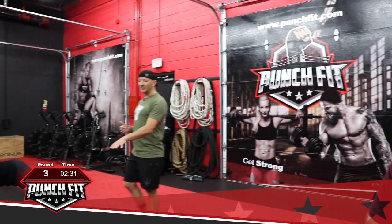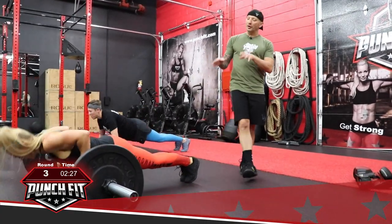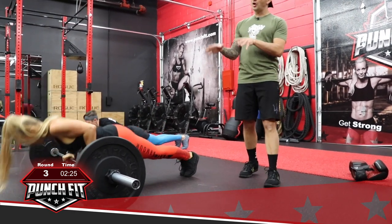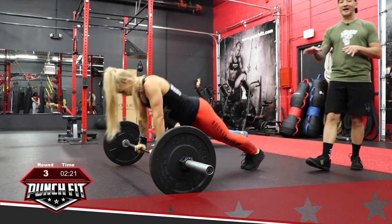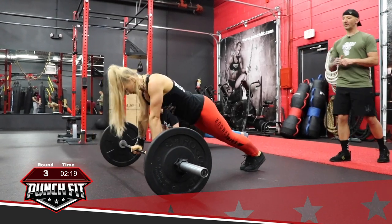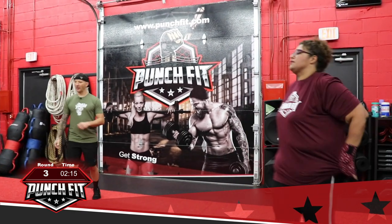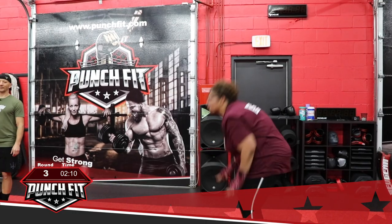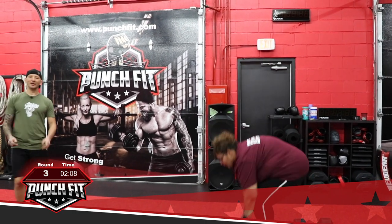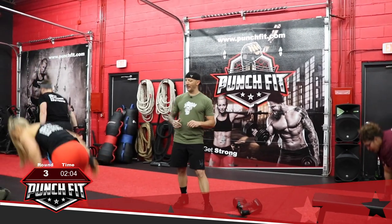When Annetta is doing these push-ups, these are very intense push-ups — not only is she pushing away from the ground, but she's also fighting the barbell because it wants to move forward and back. Alright, let's get those burpees done. This time, Annetta will be with me on the mitts, and everyone else will be on the bags. I'm going to grab my focus mitts. Go ahead and get those gloves on when you're ready.